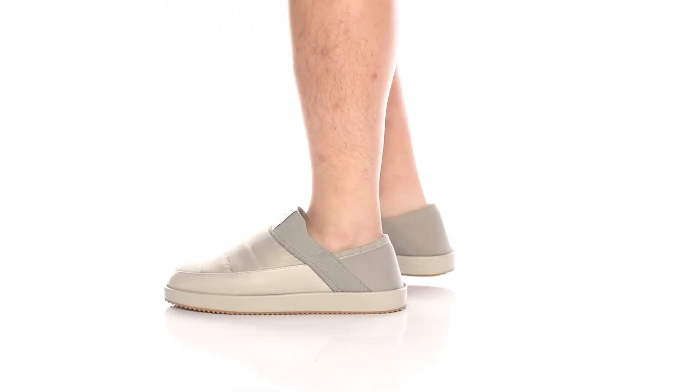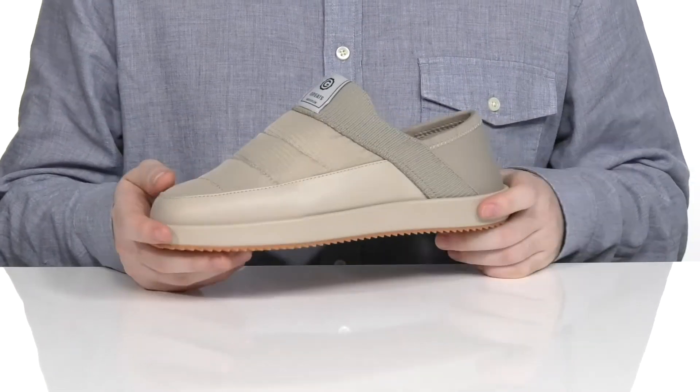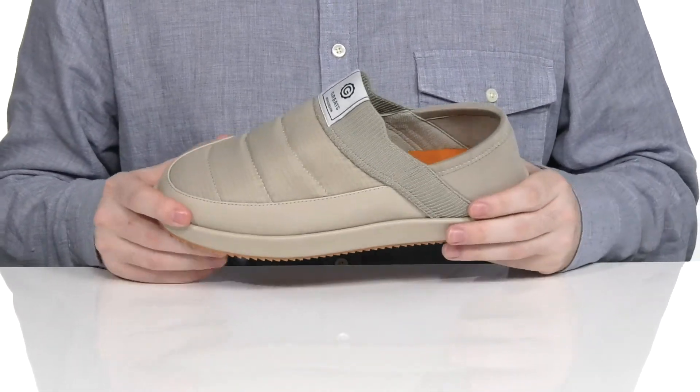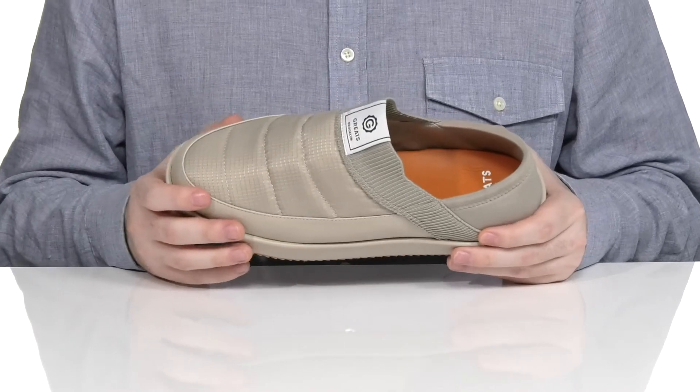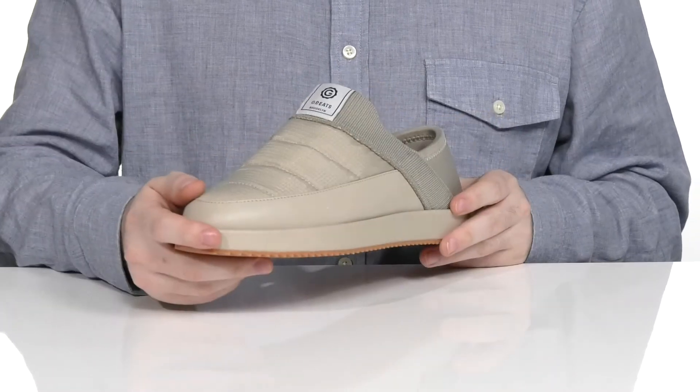This very comfortable and very easy-to-wear sneaker from Greats is gonna be a fantastic choice for your daily wear. The upper is made with synthetic and textile materials in that cool quilted look with extra reinforcement across the toe to make it durable.